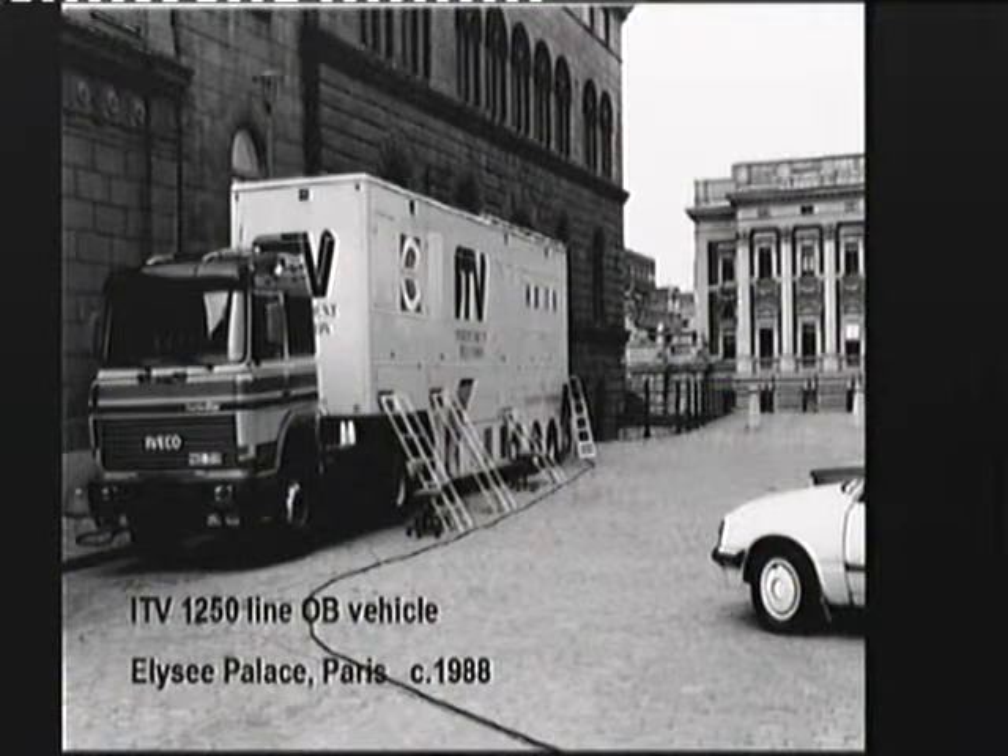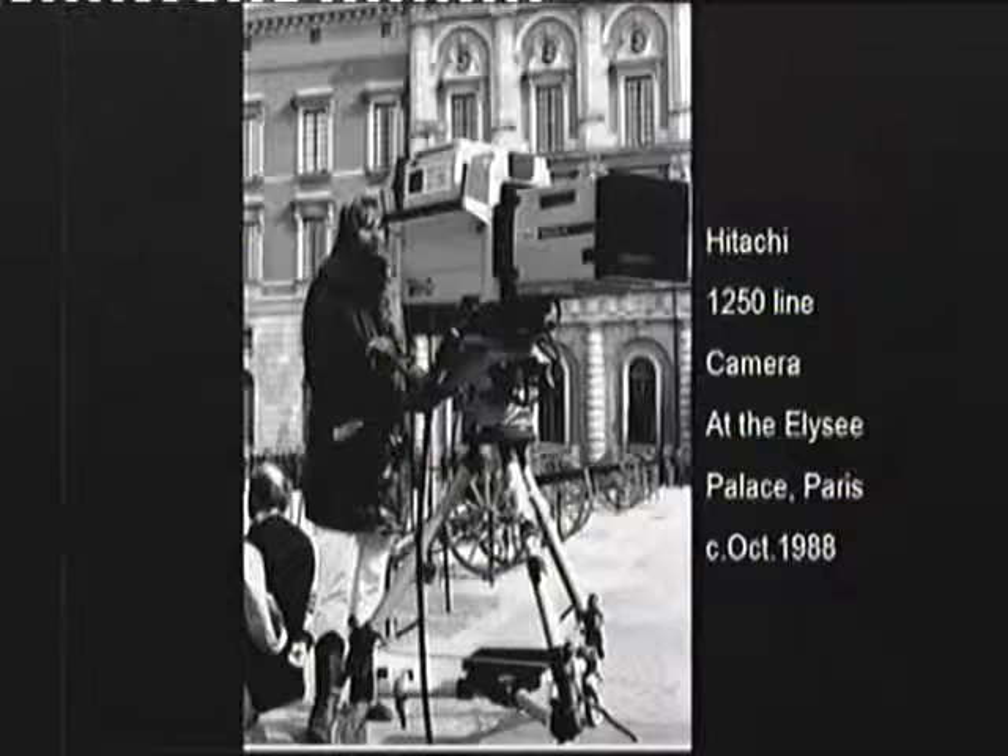There's the OB vehicle outside the Élysée Palace in Paris. They did a thing with the French president — Mitterrand.